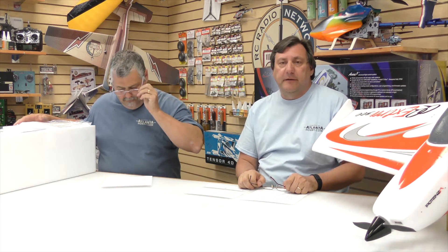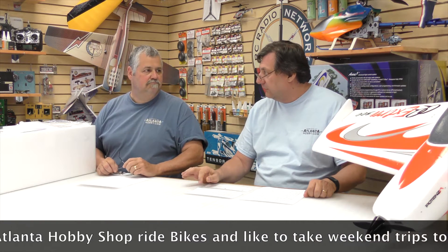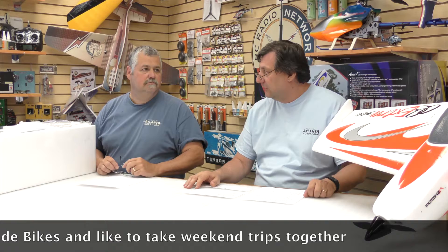We're sitting here on a Friday afternoon at Atlanta Hobby and UAV Experts. We're going on a motorcycle ride tomorrow — we'll leave around 9 because it's going to rain in the afternoon. So before that, when it stops raining, you're going to need something cool to fly. While we were at SEFF a couple of weeks ago, we ran into Kike.